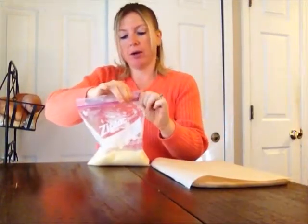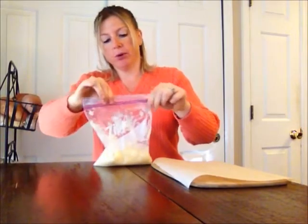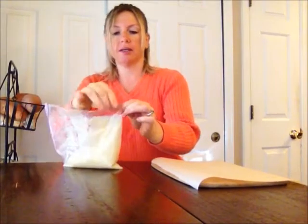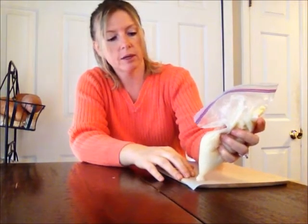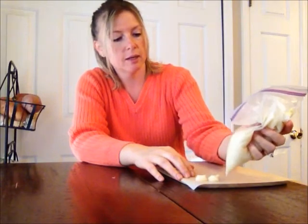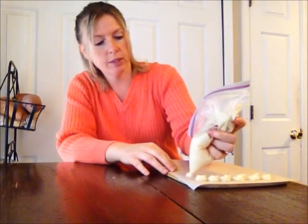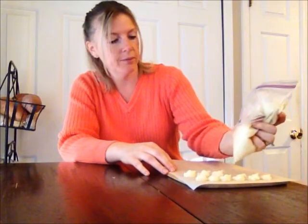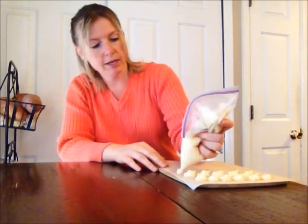Now this is the part where it starts to go pretty fast and you want to work before it starts to melt. So you're going to cut a little tip — and I do mean a little tip, you can always cut more. Then you're just going to squeeze out little bite-size butter mints onto your sheet. Do it pretty quickly because that coconut oil is going to melt while your hands are touching it.